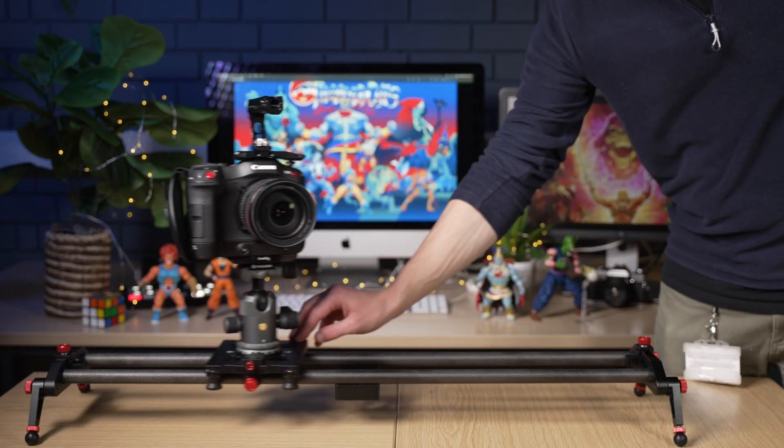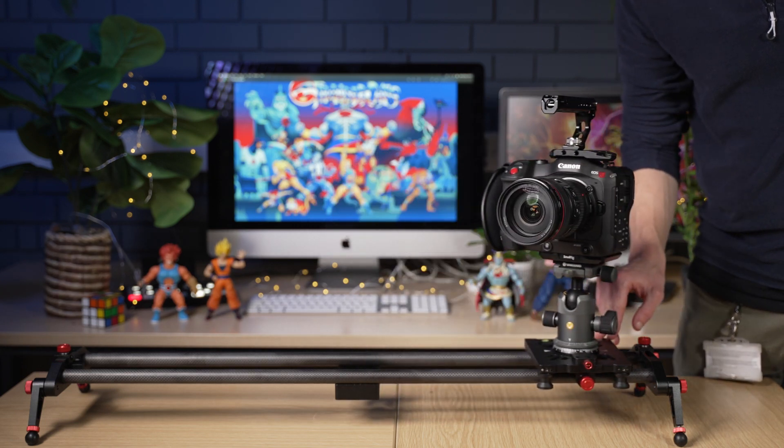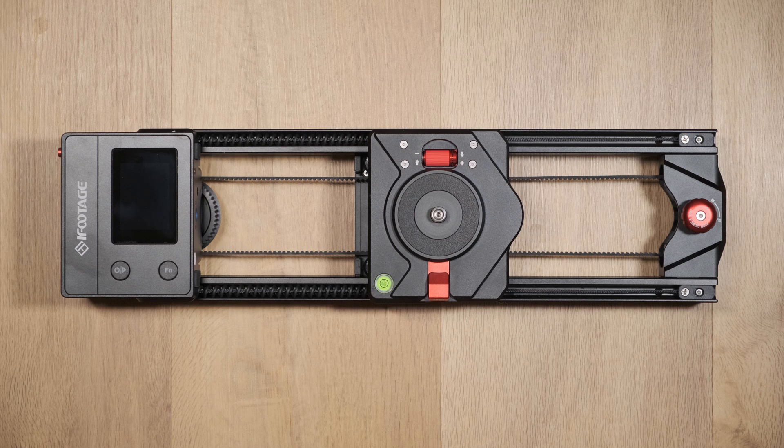If you'd like to use these types of cameras, we have a manual slider system available which is designed for heavier weight capacities. Before turning on the slider there are a couple of things to be aware of.